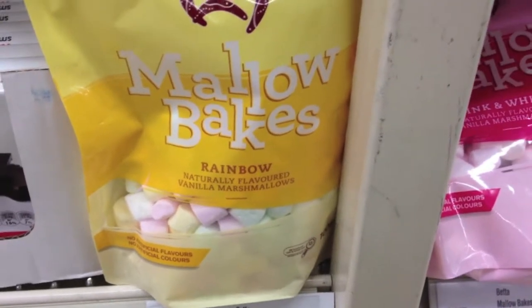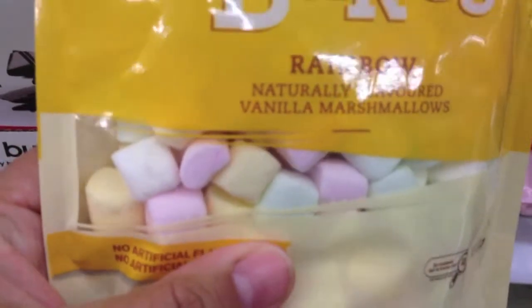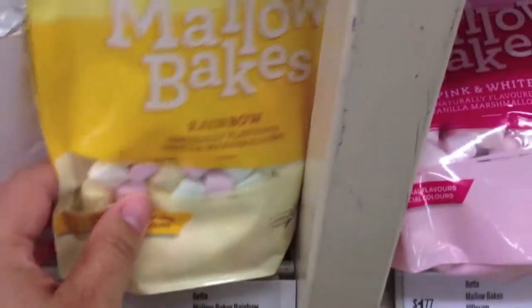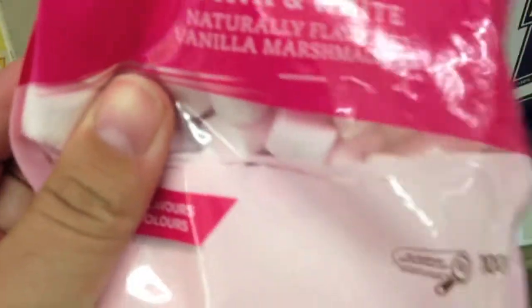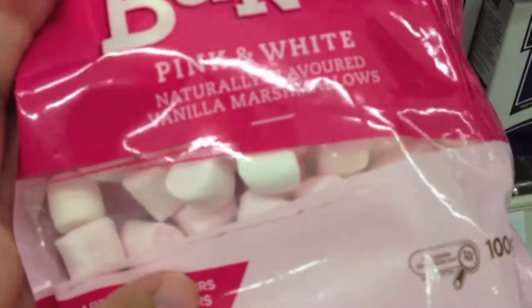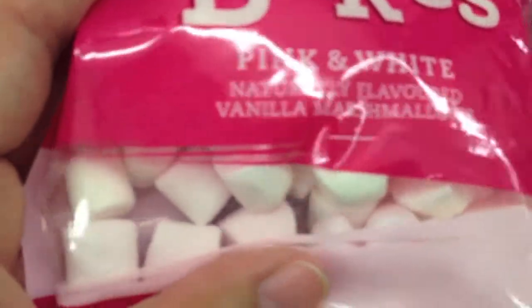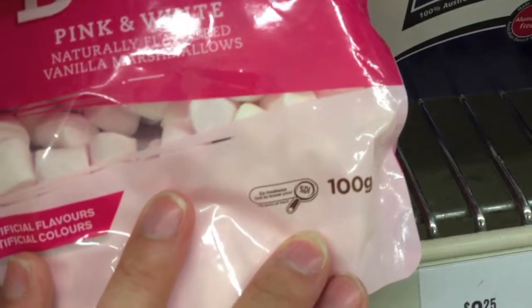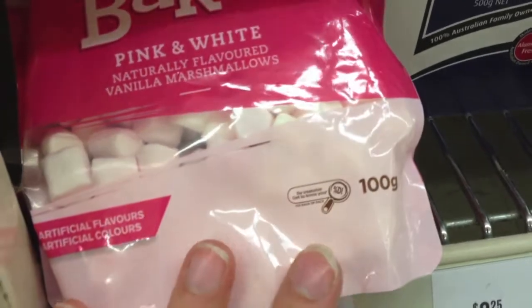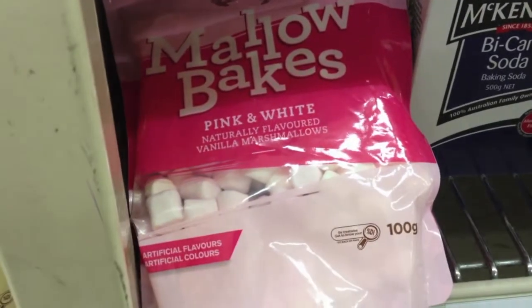Another ingredient you'll need is mini marshmallows — not the regular sized marshmallows, but the mini ones. These come in the baking section of the supermarket rather than the confectionery section. I go for the pink and white bag, because the colour does affect the finished product. For example, you can use white for one colour and pink for strawberry. These come in 100 grams, and you'll use roughly 50 grams or half a bag per batch.